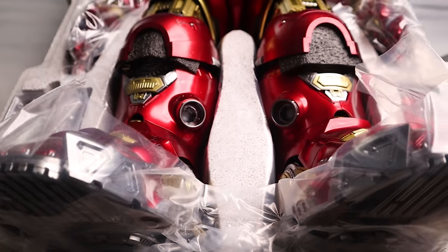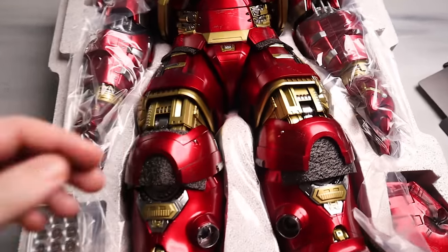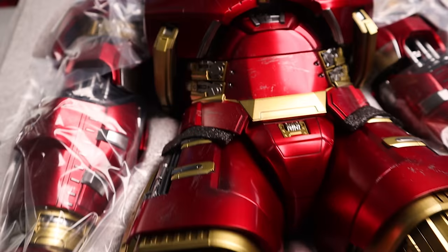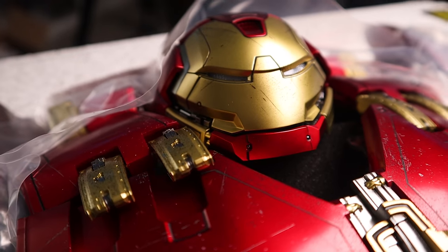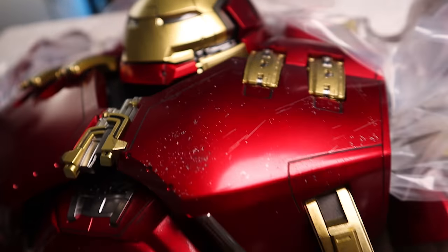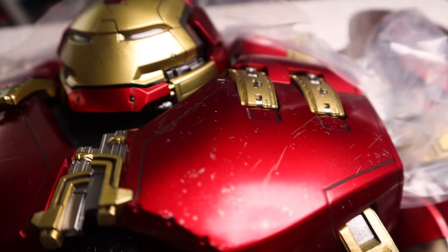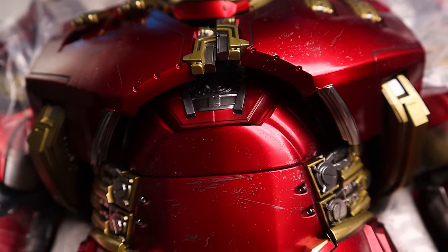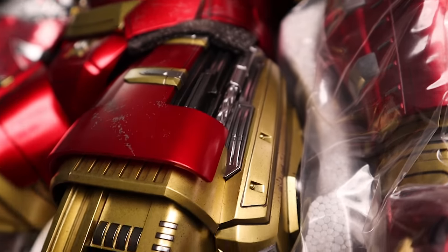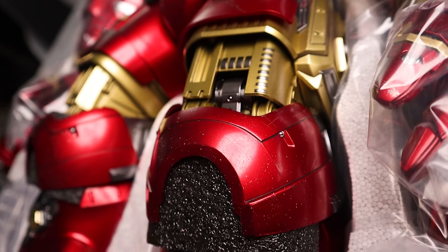All right. So right off the bat guys, I'm going to give you a close-up. Look at this guy — here's my hand. I don't have large hands, but it's a big figure. Look at the level of detail on this thing — it is humongous. Let's take a look at the head sculpt first. It is absolutely gorgeous. The paint battle damage on that sculpt right there — absolutely unbelievable. The battle damage going on here, the little bits and pieces, the detail work going on here — absolutely beautiful.